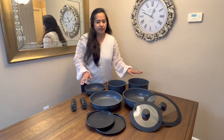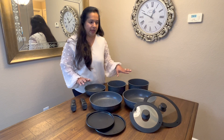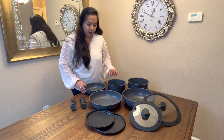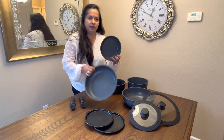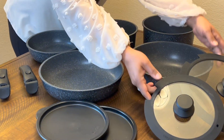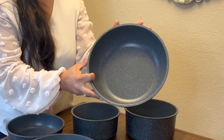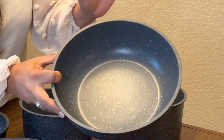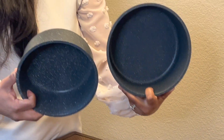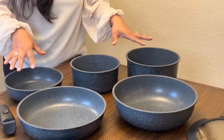This review is about this non-stick pan set — it's black in color and I absolutely love it. It comes with frying pans in a large and small size, a nice deep sauté pan which is great for cooking gravies, rice, or anything you want, and then two other pots in a medium and small size. Really love the size variety of all these pans.